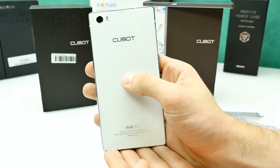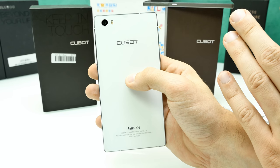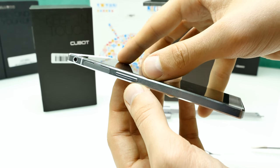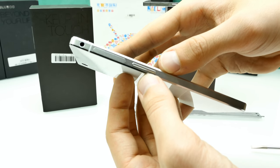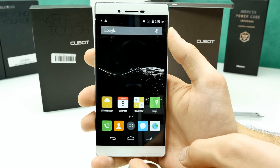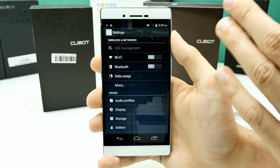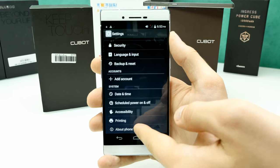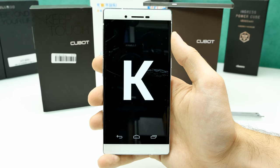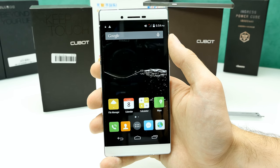The white version's back is very glossy — the protection foil is still on — and it has a silver frame which is very shiny. I think it looks cool. The phone runs Android 4.4 KitKat, which you can confirm in Settings > About Phone — you can see the K for KitKat. So no Lollipop, no 64-bit — older hardware.